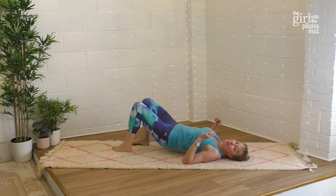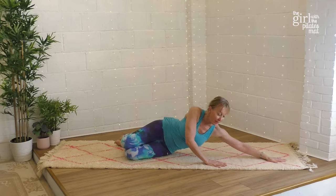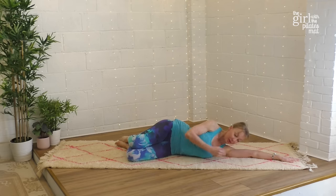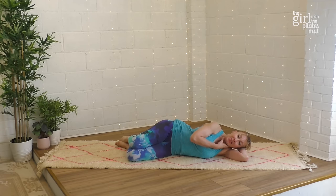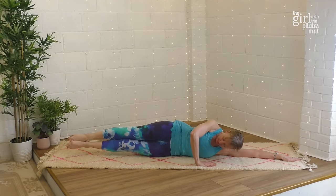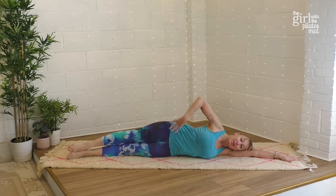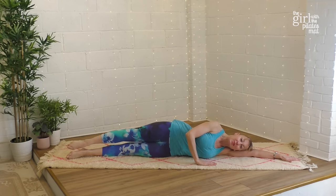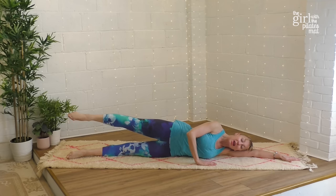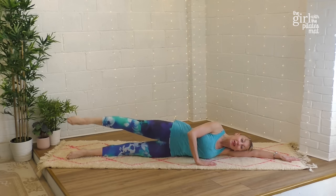Take the legs down and turn towards me onto your side. Depending on how your neck feels, you can get a cushion under your head, or rest your arm out for support. Send both legs out one on top of the other, with this hand down for stability and the other hand in front of your chest. Try to balance completely on your side — in itself that's going to work your core. Then exhale to lift the top leg up, staying really stable in the hips, and inhale to lower down.